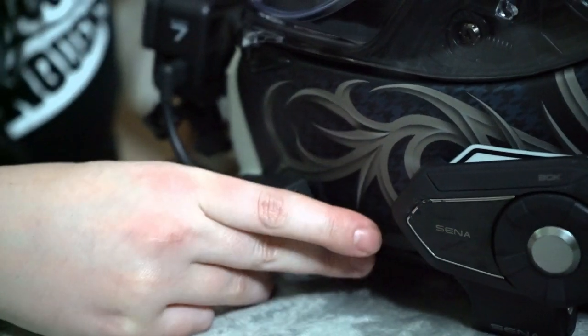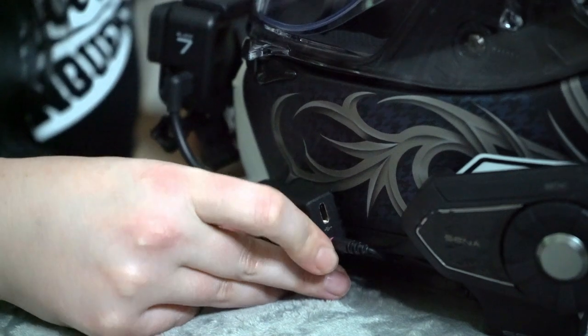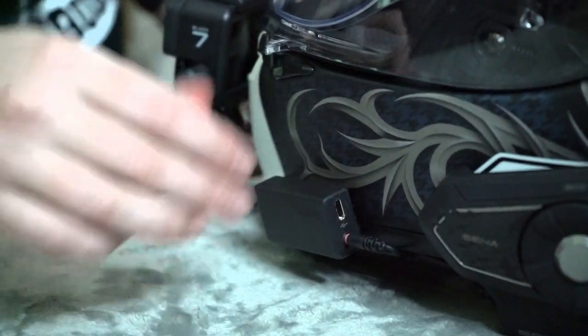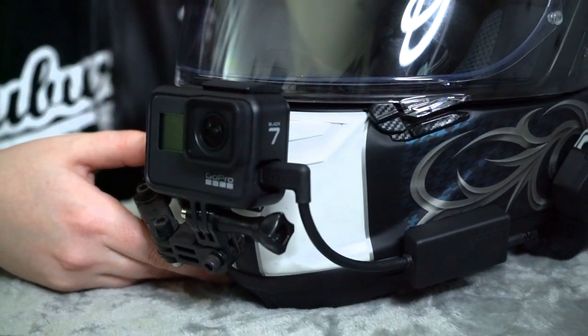Alright, so we're gonna plug our microphone in. It's velcro — stick it on there a little better. There we go. So this is basically the setup that I have.